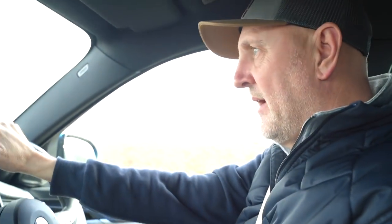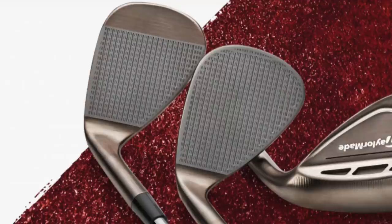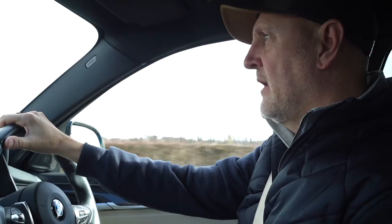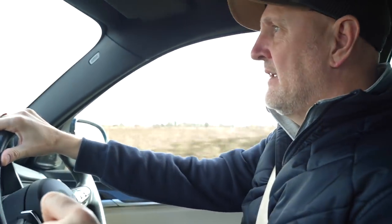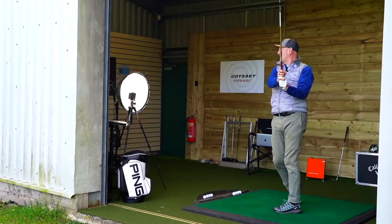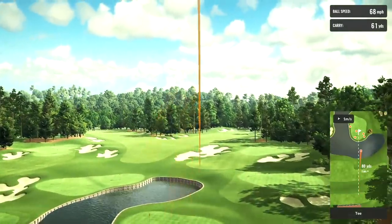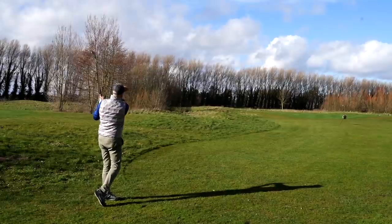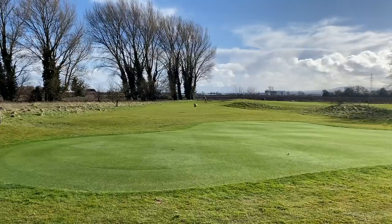Today we're going to have a look at the new TaylorMade Hi-Toe Raw Wedges — a raw finish, different than what we've seen before. They've also introduced a lot of new loft and bounce options, so clearly a successful line of wedges for TaylorMade. What I want to do is test these in dry ball conditions in the range, looking at spin and control, then take them out onto the golf course and test them in wet and muddy conditions — range versus reality.